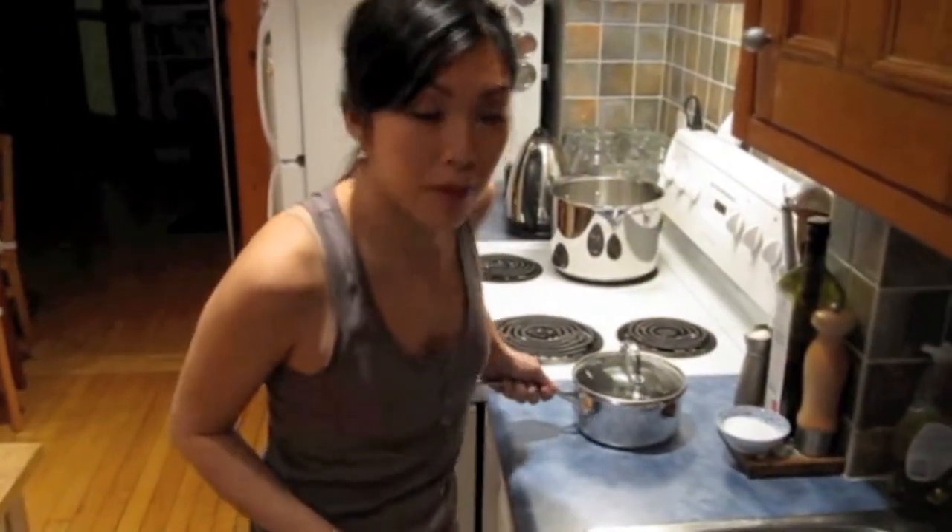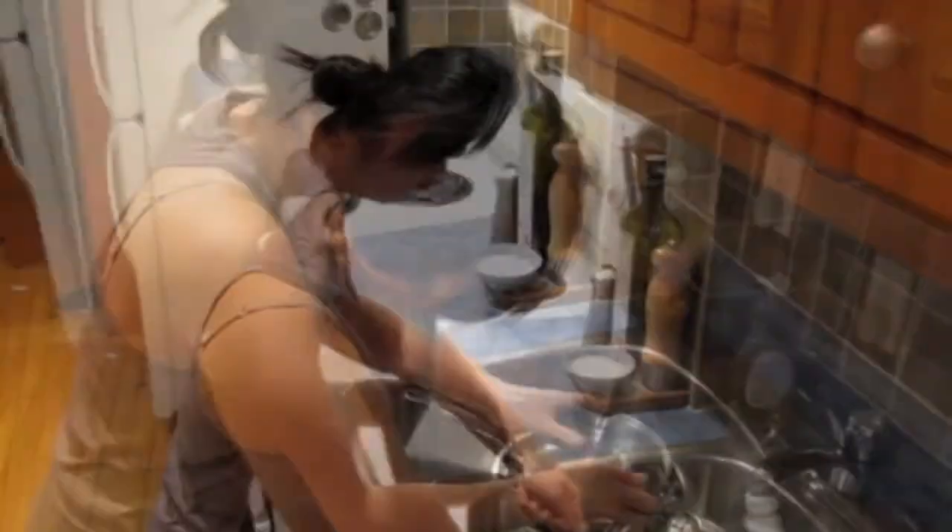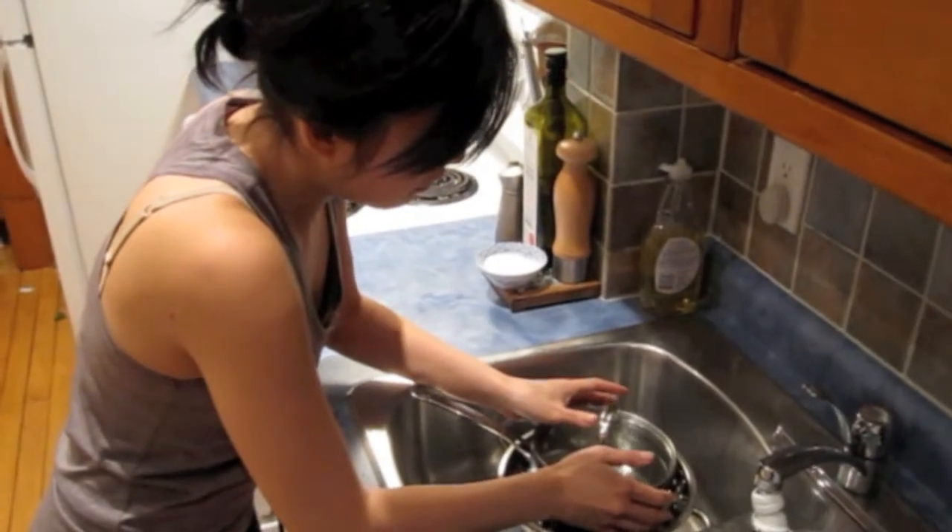We're going to put a weight on the top of it - in this case, a pot filled halfway with water. One more hour and we've got cheese.